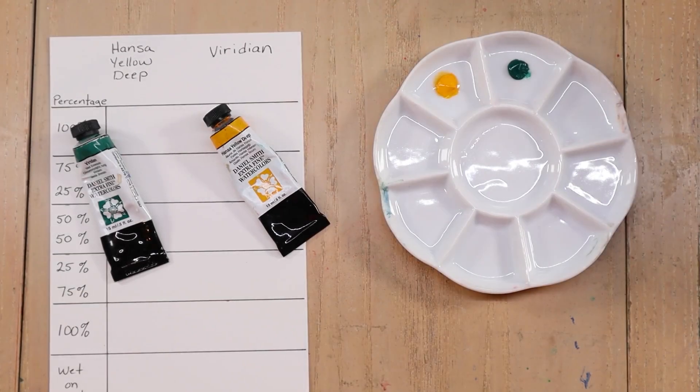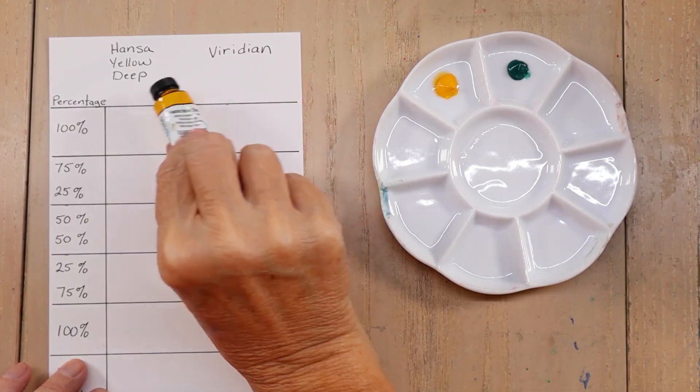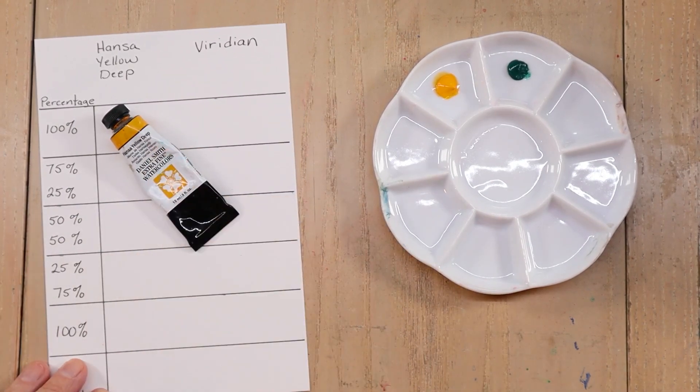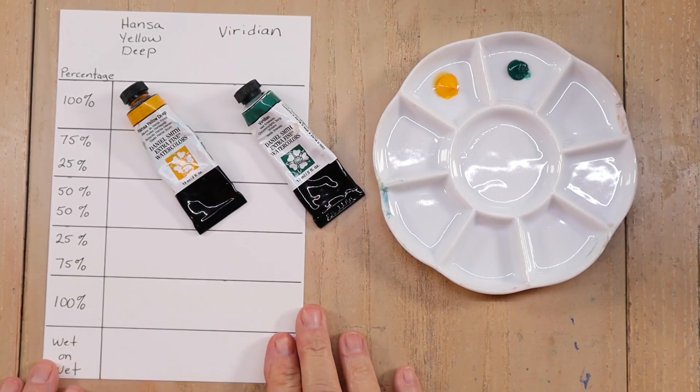Welcome to B-Swift Art. Today I'm mixing two more Daniel Smith colors. We're going to do Hansa Yellow Deep and Viridian and see what combinations we can come up with.